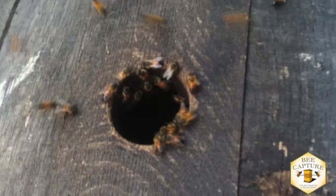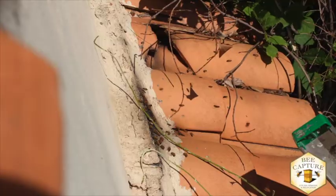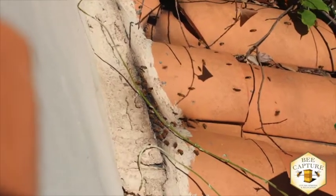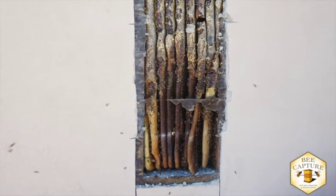This is why swarms move into water meters, barbecues, electrical boxes, birdhouses, overturned wine barrels, and other crazy places. Sometimes they're easy to remove and sometimes they're complicated, but they always require a professional.